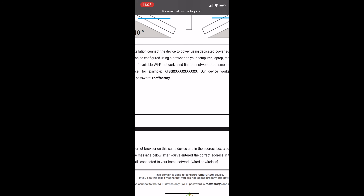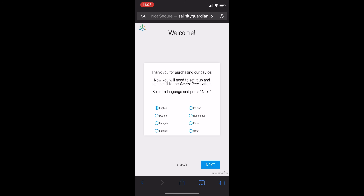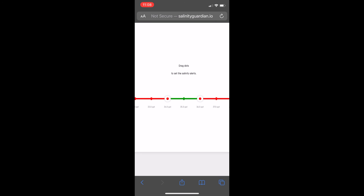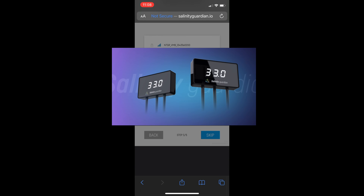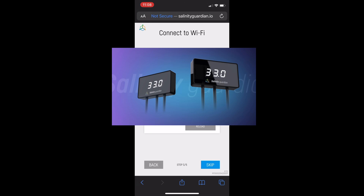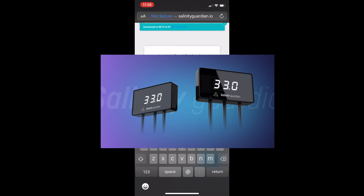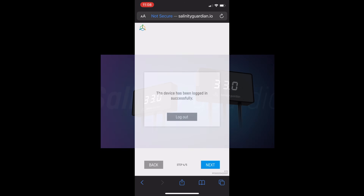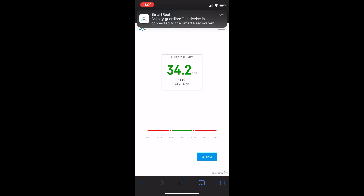Back in the manual, the URL we need is salinityguardian.io. Click that directly from the manual and you'll be prompted with setup options. I selected English, chose my preferred range — the default seems pretty good — then picked my Wi-Fi and entered my password. Once connected, it asked me to log into my Reef Factory account. Since I already have several devices, I logged straight in and got a notification confirming the device was connected to my Smart Reef system.